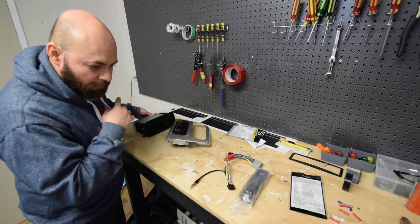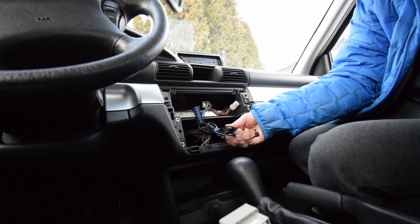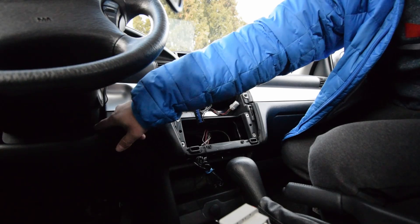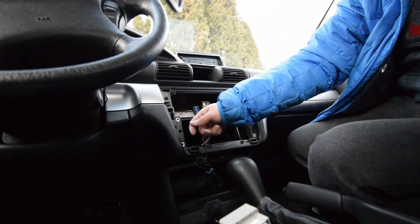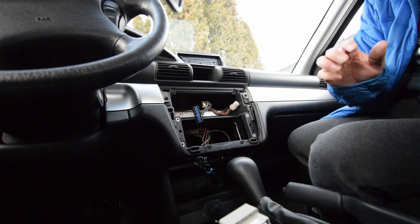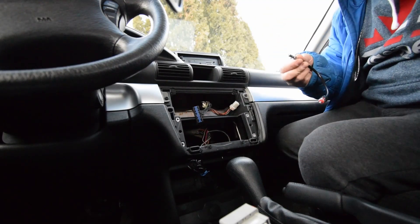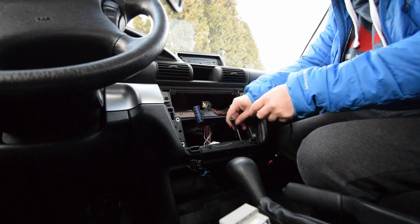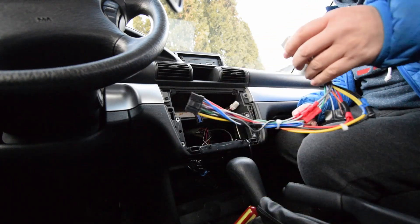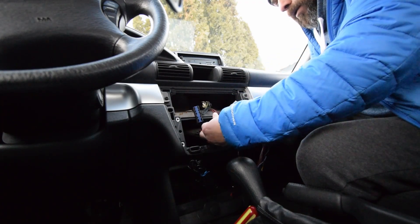So now that we have all that done, let's head back to the car and start putting things back in. I've already gone ahead and run the microphone — I just ran it through the side here, stuck my hand behind there, and was able to pull it out. You want to fish it nice and slow; you don't want it to catch on anything sharp. So first thing we're going to do is get our antenna, plug it right into our factory one, push it into place and it should lock in. Then we'll do our radio harness — it will only go one way, so go ahead and put that in and make sure it locks into place.